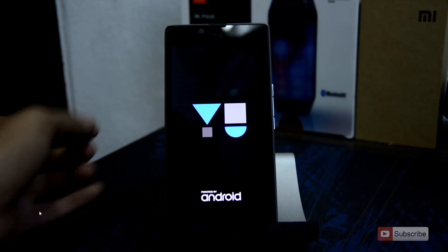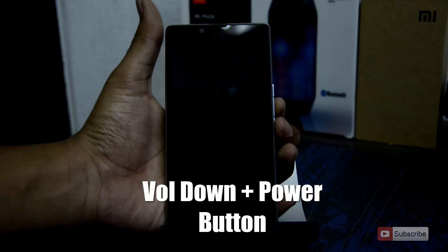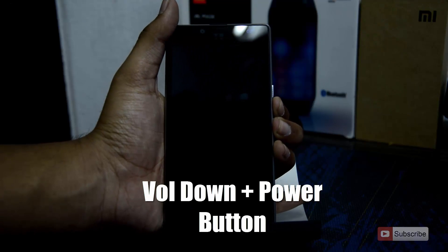When the device is turned off, to enter recovery mode you need to press the volume down and power button both at the same time until you see the Yu logo.